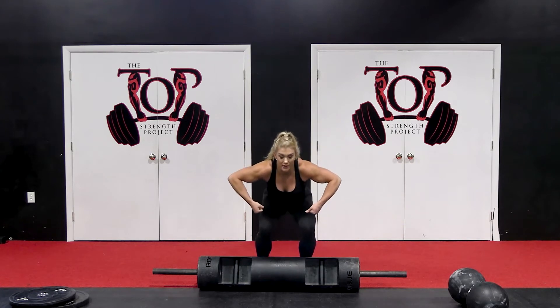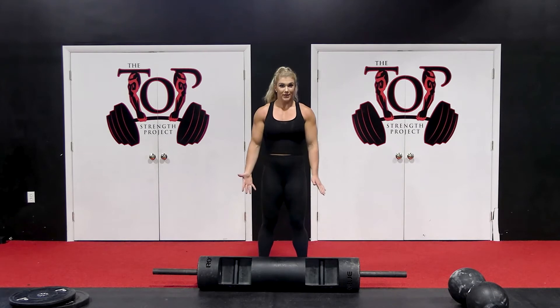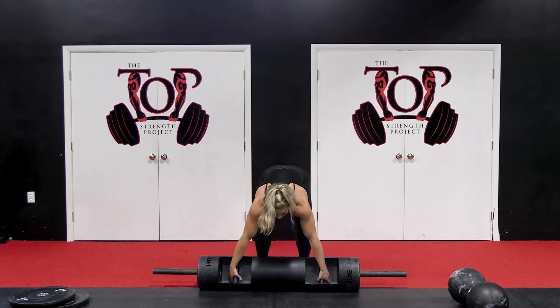I'm taking out the part where I sit with it and get low — I'm just going right up overhead. Same timing. Start with arms straight, then the last hop in.